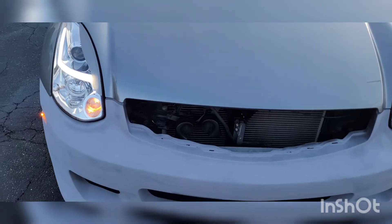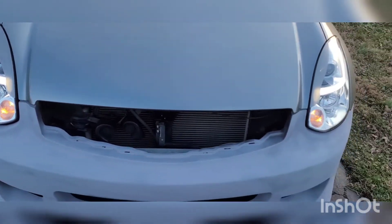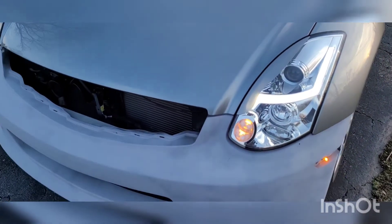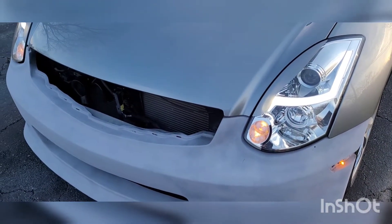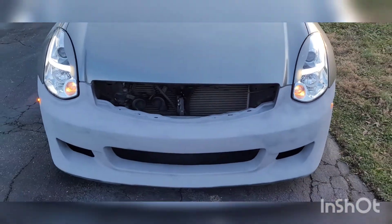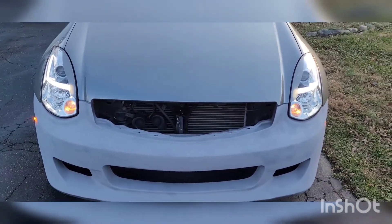The eyelids are on and light shines through a little bit. At nighttime when the lights are on it's not gonna really matter anyway, but I like the way it looks.